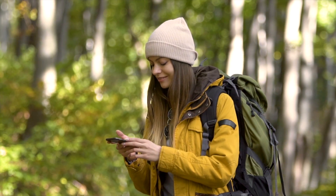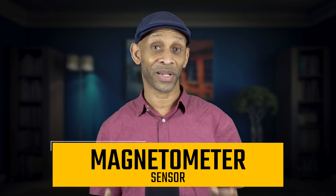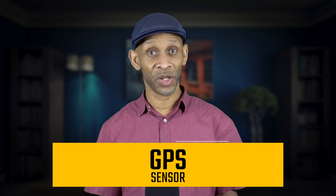The next sensor is the compass sensor, which gives you a sense of direction — north, south, east, west, and everything in between. Next is the magnetometer sensor. It's similar to the compass sensor in that it also tells you direction, but it has a special feature: it can detect metal, the same sensor used in metal detectors for finding gold and precious metals. So your phone can be used as a metal detector if the app supports it.